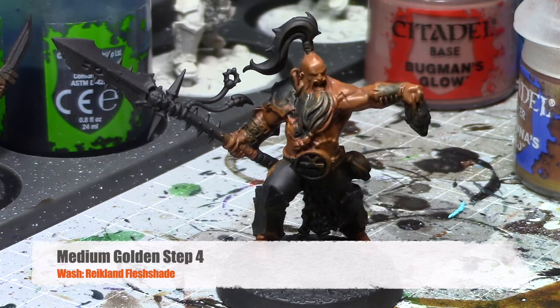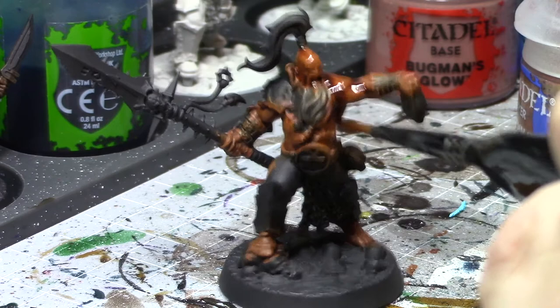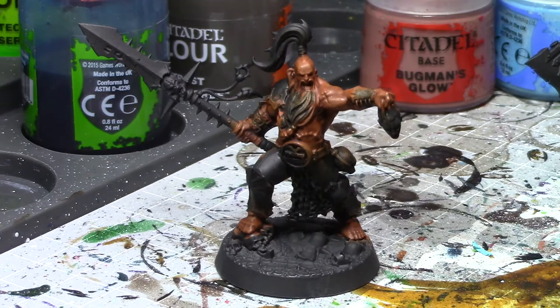Once you've got that dry brush down, the next level of color will be a Reikland Flesh Shade. Once that's dry, you have a nice new skin tone for your model.